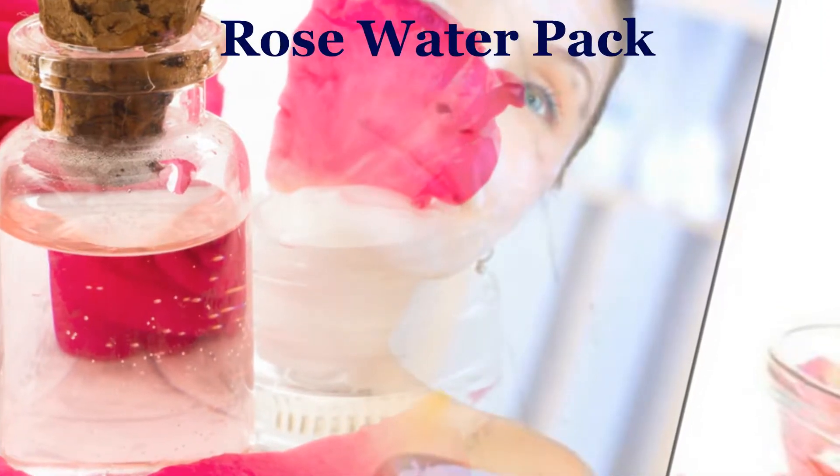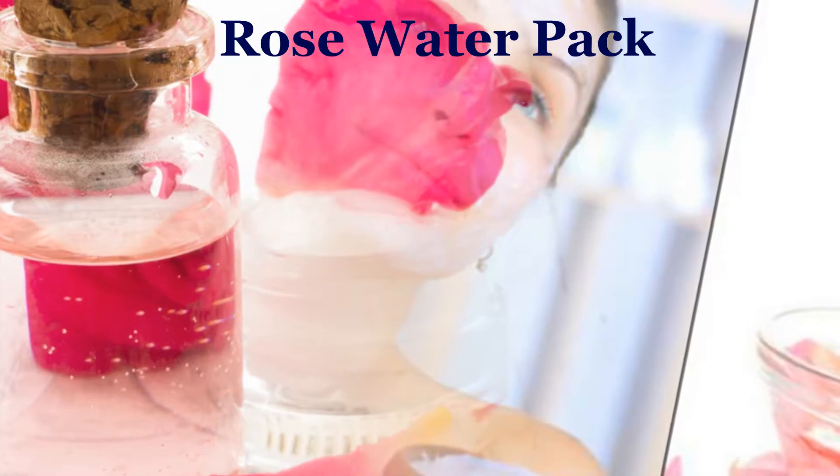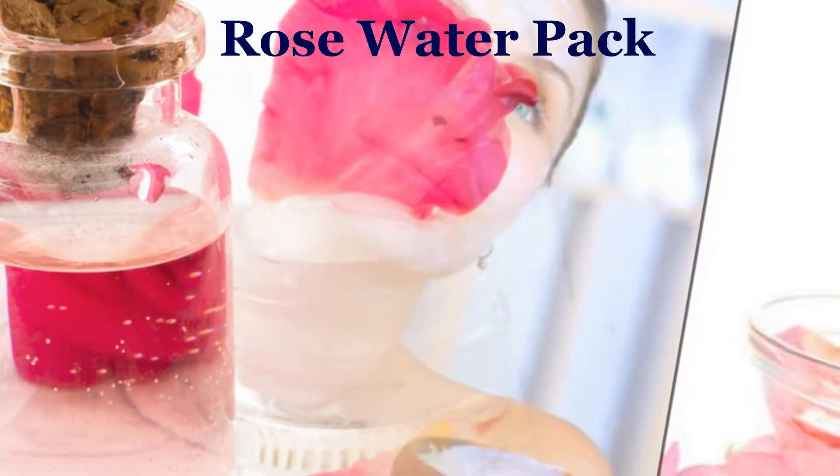Rose water pack: Mix all of the ingredients together. Dip a cotton swab into the mixture and apply it all around the face.